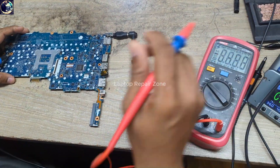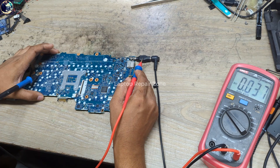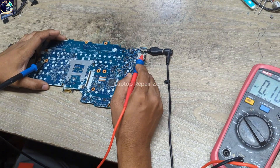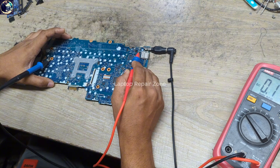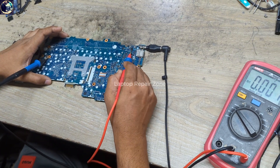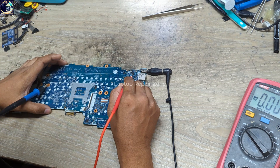The main power rail is 19 volts. As you already know, when we connect the charger into this jack, this voltage comes through the MOSFET to the whole motherboard. So let's check this MOSFET first.